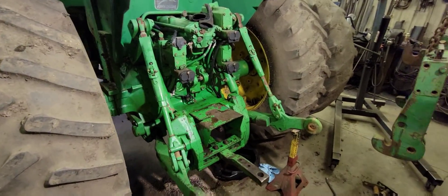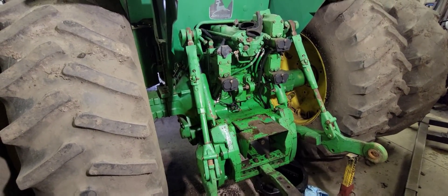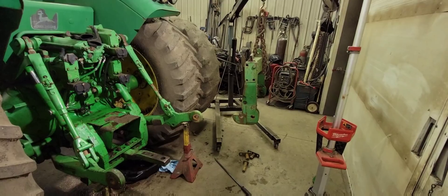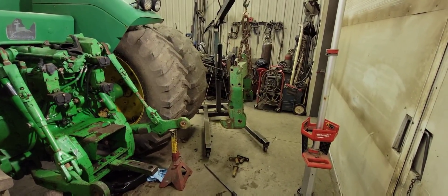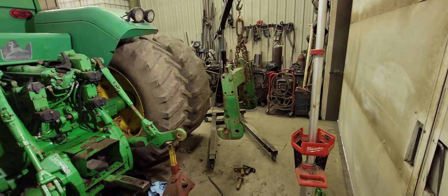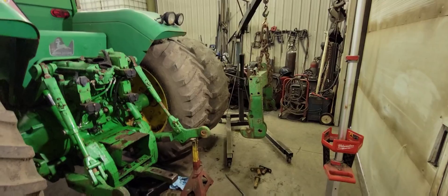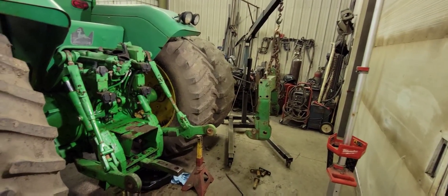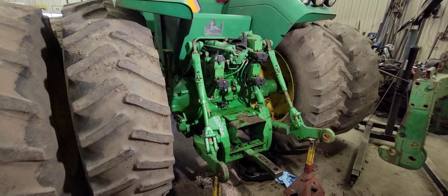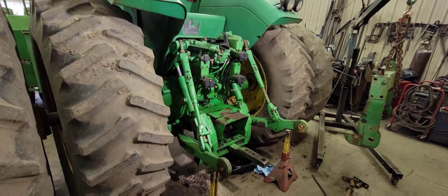There we go — everything's back on, lines are tightened up, nuts are put back on, and we got our cotter pins put back in and bent over. So the lift assist cylinders are finished. The only thing left to do is put the quick hitch back on, but we're going to do that later because we have a spare parts quick hitch in the building we're going to take parts off of. The problem is it's buried in the building right now and we can't get the bobcat started because it's too cold. We'll fix that quick hitch and maybe do a video on that later. Anyways, the main subject of this video was the lift assist cylinders and we've gotten good video on them. Thank you for watching — we will see you all in the next one.